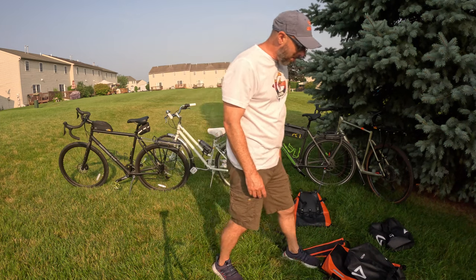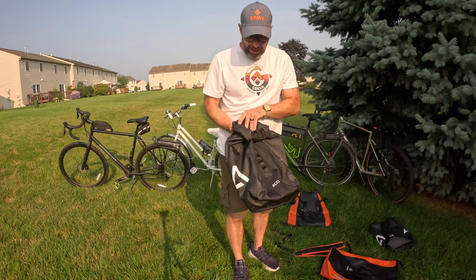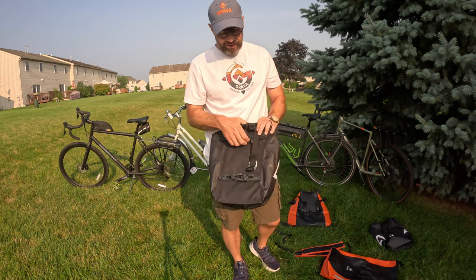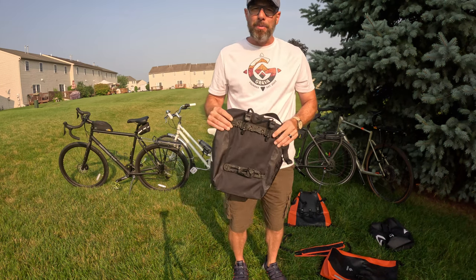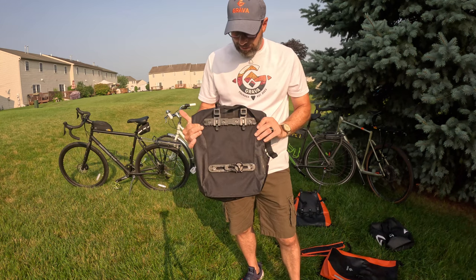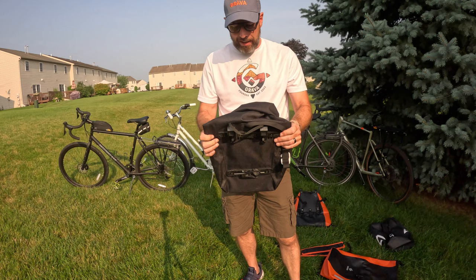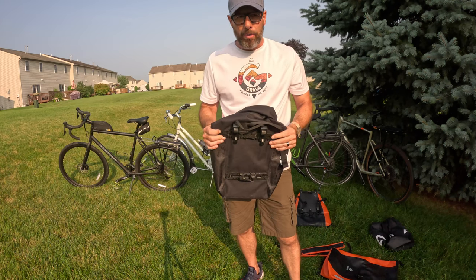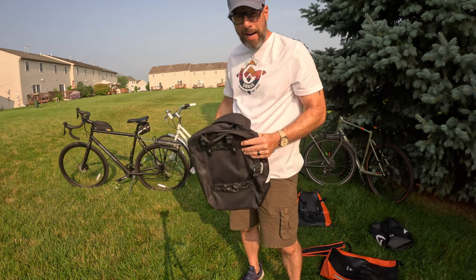The problem that we have with this convenience of these clip-on pannier bags is that they don't work for everything. They do really limit your choices and it makes a really hard purchasing decision for an individual when they want to buy these convenient things. Because this pannier system I have with the Cube bike only works on two of the four systems I have behind me.